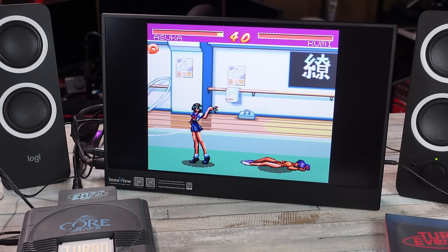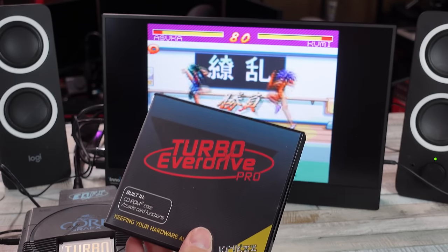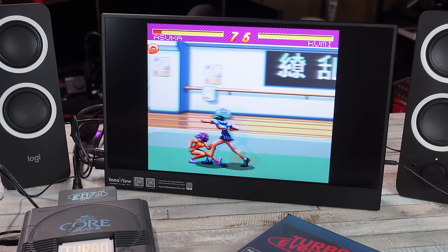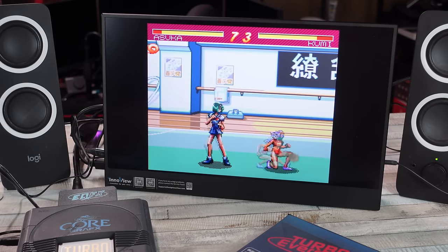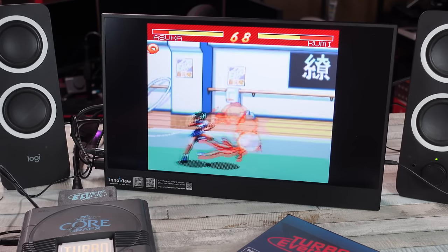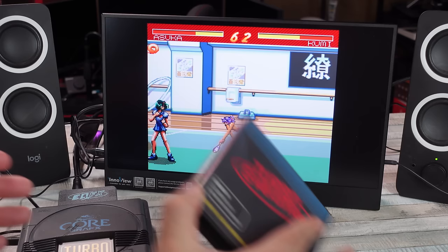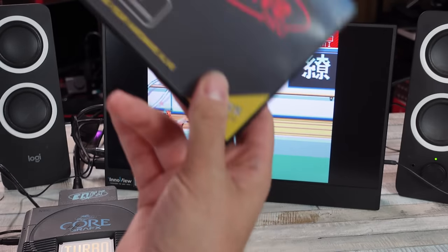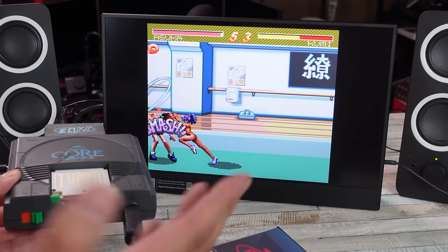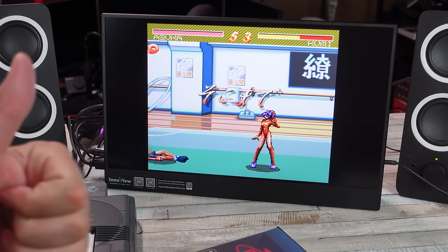I just wanted to highlight these different options for playing your retro games. No right or wrong answers — emulate however you want, play on original hardware, flash carts, original carts — who cares, man, just as long as you're having fun. I just like highlighting different options. The Turbo EverDrive is around a couple hundred bucks. The EDFX is like 50 bucks. If you try to get a Core Graphics or PC Engine from Japan, under a hundred dollars a lot of times. Let me know what you think. Appreciate you guys. Bye.